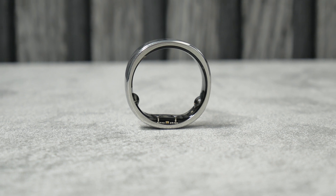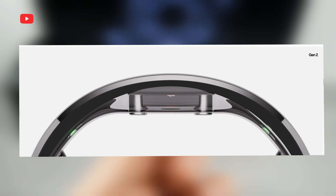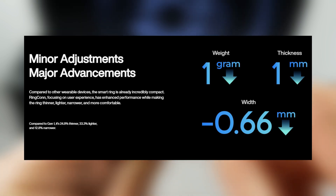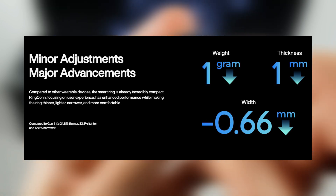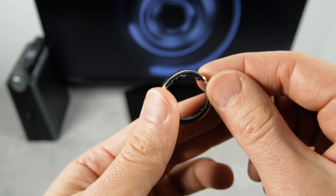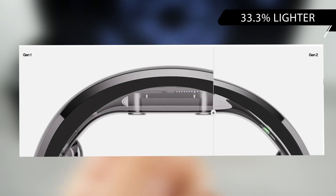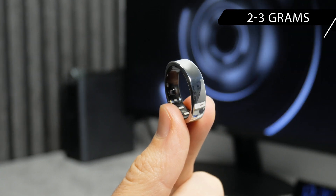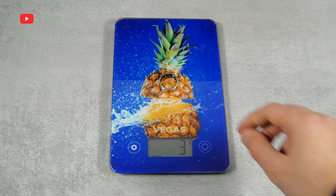The company claims this is the lightest and thinnest smart ring. We can see a comparison of Gen1 and Gen2 on the official website: a reduction of 1 gram in weight, 1mm in thickness, and 0.66mm in width may not seem impressive, but it is really noticeable for a ring. Compared to Gen1, the new smart ring is 24.8% thinner, 33.3% lighter, and 12.8% narrower. The weight of the Gen2 ring is from 2 to 3 grams depending on your size. I have ring size 12, and it weighs 3 grams.